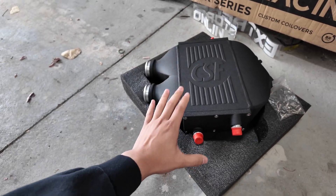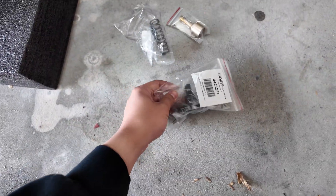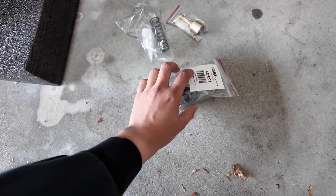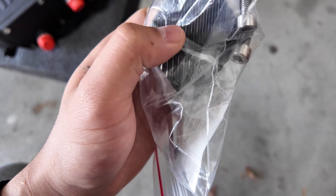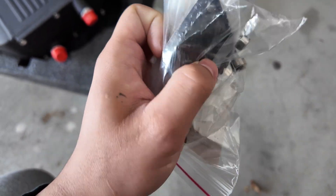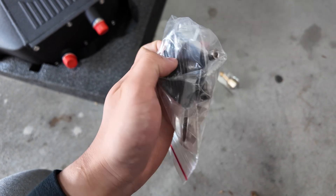Big shout out to ECS for sending this out to me. Right over here is the oil thermostat kit I was talking about. We're basically going to pull the old one out and then put this in exactly how the old one comes out. The cool thing is that this little plate right here is billet and it has a little bit of heat sinks on it, so it'll look nice in the engine bay as well.